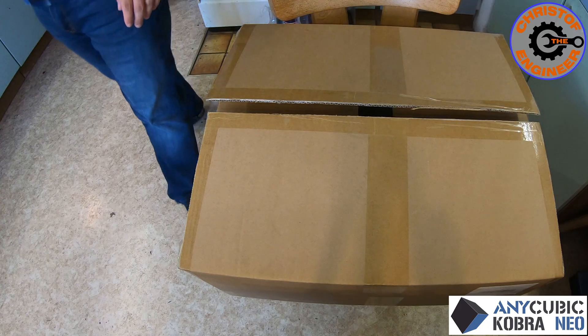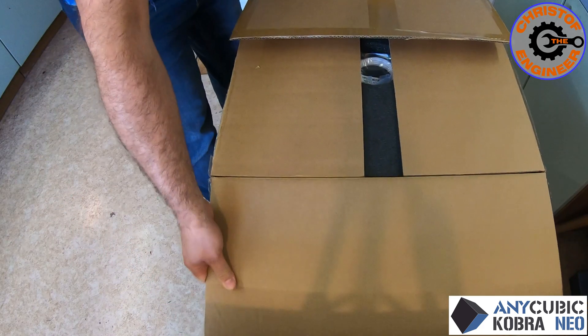In the background you can hear some fan noise — that is actually the printer running right now. We've been using it for a week and today I'm posting the video of the unboxing and assembly. I hope you enjoy the video and that I explain it well. I hope you don't make the same mistakes I did. Let me know in the comments if you'd like me to explain anything better. So let's see first what comes in the box.